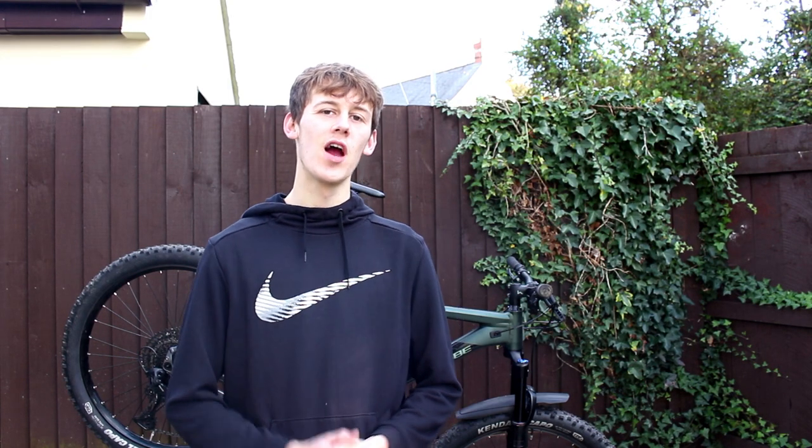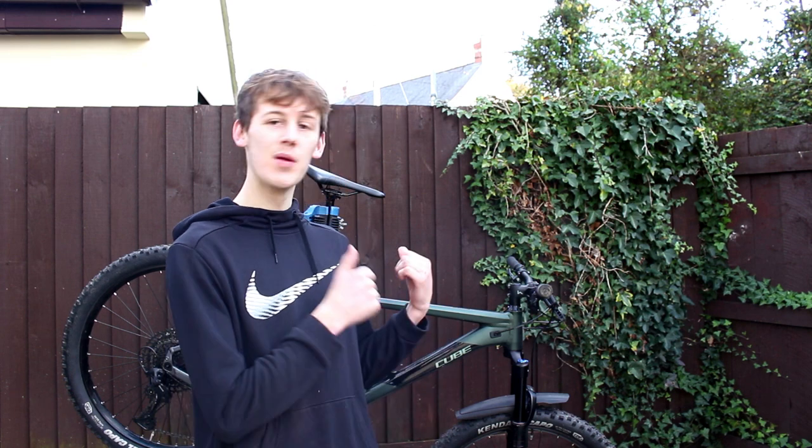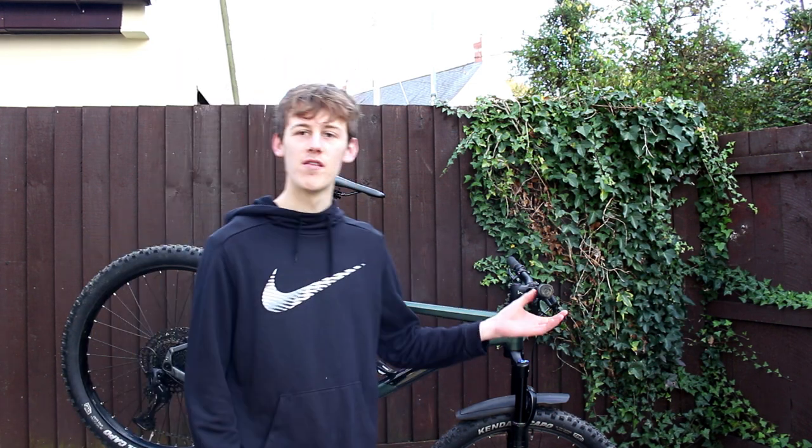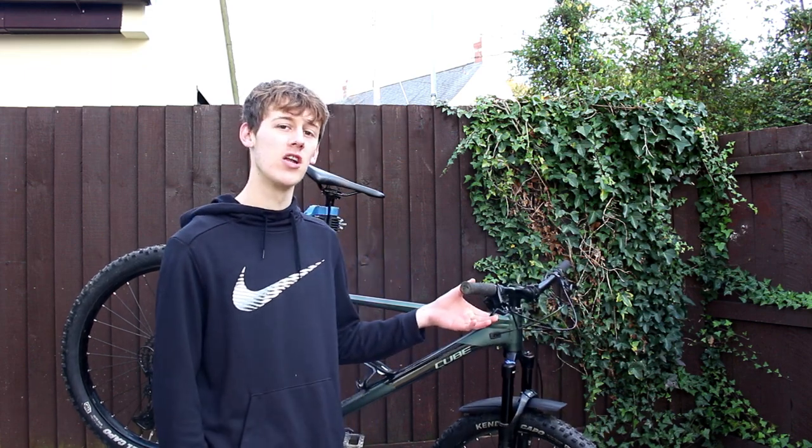Hello everybody, welcome back to another video. My name is Alex and today we'll be working on the normal hardtail, no e-bike today, because I've got a bit of a story behind this one. A couple of days ago I had a bit of a rage quit and threw my bike across the lawn, broke the brake lever. Today's video is going to be bleeding that front brake. If you want to know how to bleed a Magura brake, come along.